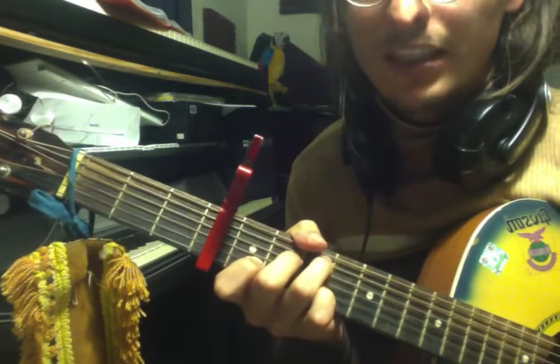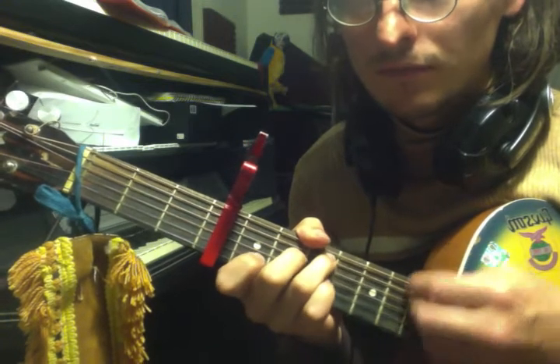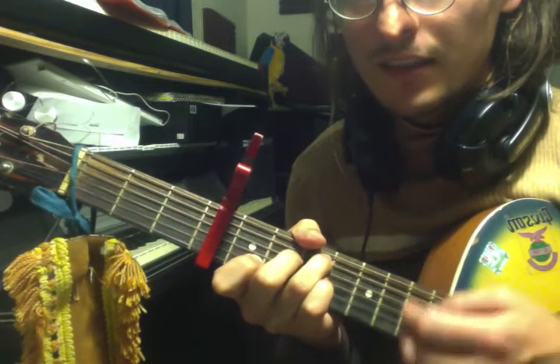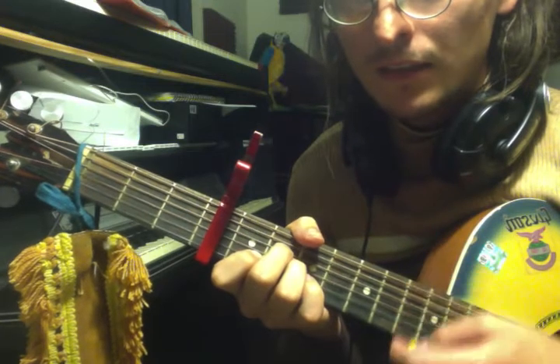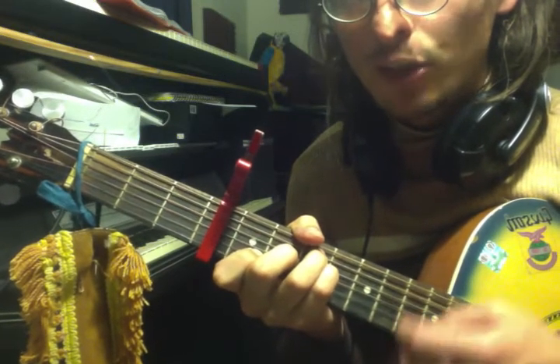Here we go. A minor, A minor, now to F major 7, back to C.